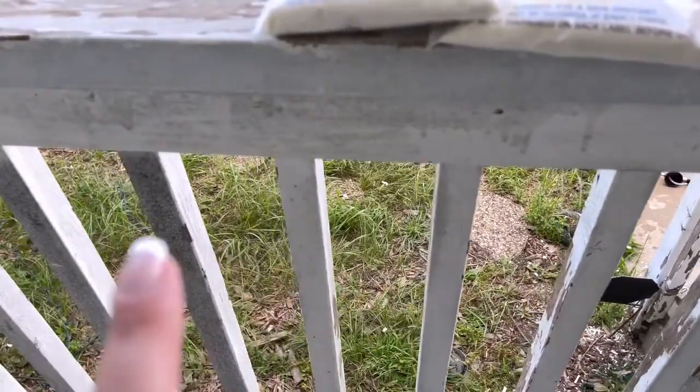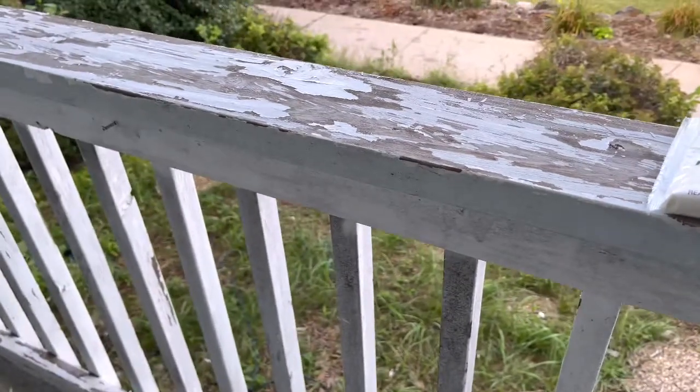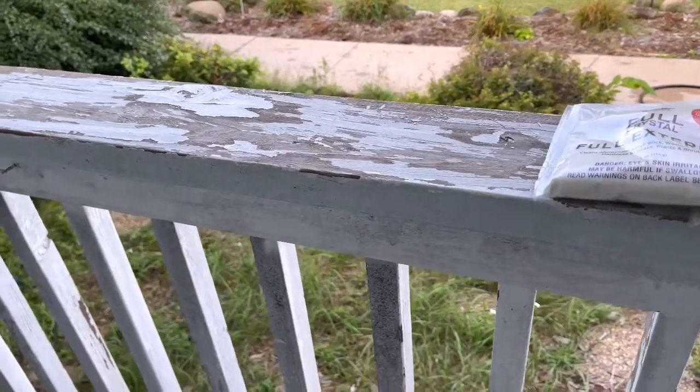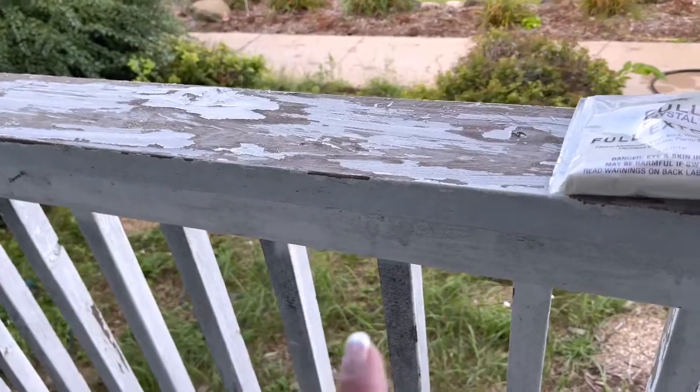This is mostly what I want to clean because I am painting my railing. You can see I've scraped away all the paint that's no longer sticking, but now I want to paint, so I have to clean it first. I'm hoping it gets all of this off — that's what I'm going after right now.